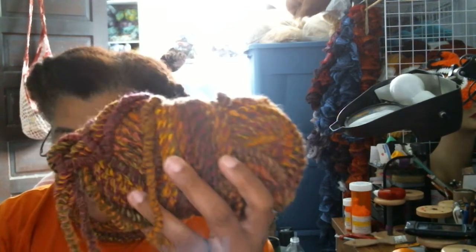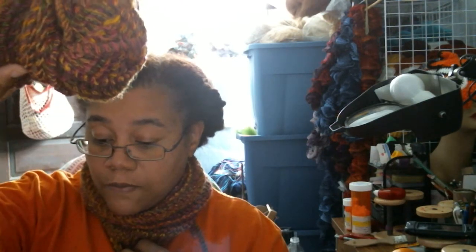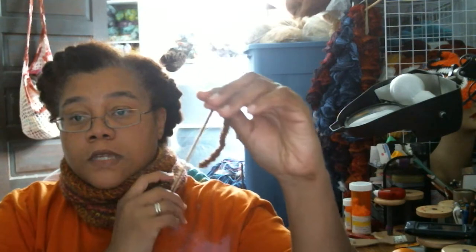That was project number three — finished, just needs ends woven in. The last thing I finished was this cowl. I used the Red Heart Curlicue yarn; it was very quick — just a basic knit stitch worked in the round. I started with 106 stitches and knit until I was almost at the end of the skein. I just have to weave in the ends, and this is exactly how much yarn I had left over.